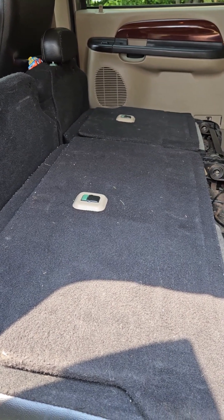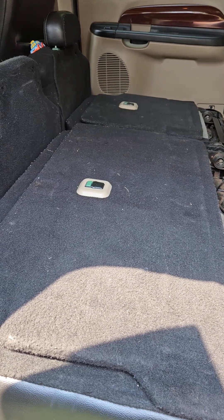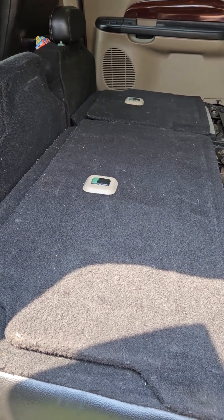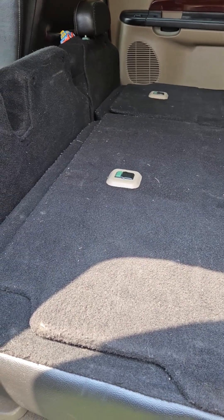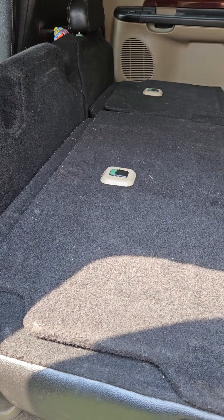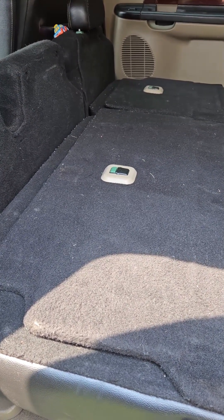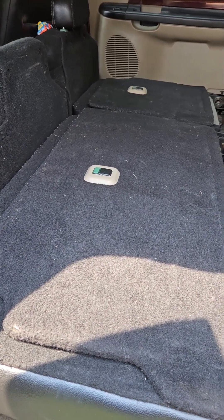And one more time for good measure — both finished products. They look nicer, no doubt. The clips hold nicer and no more nasty, gnarly, sloppy hook-and-loop Velcro closure. Thanks for watching and we'll see you next time.